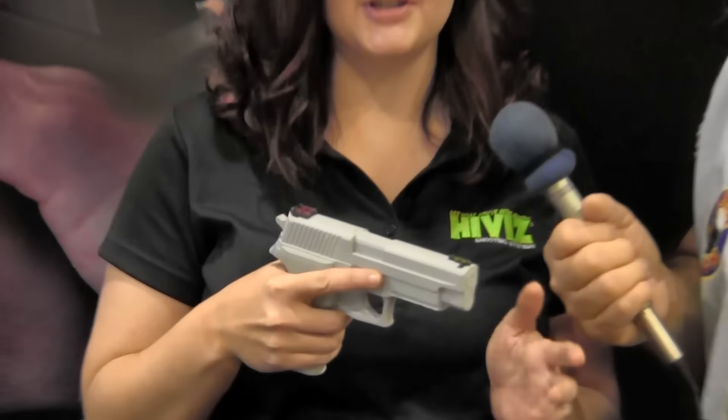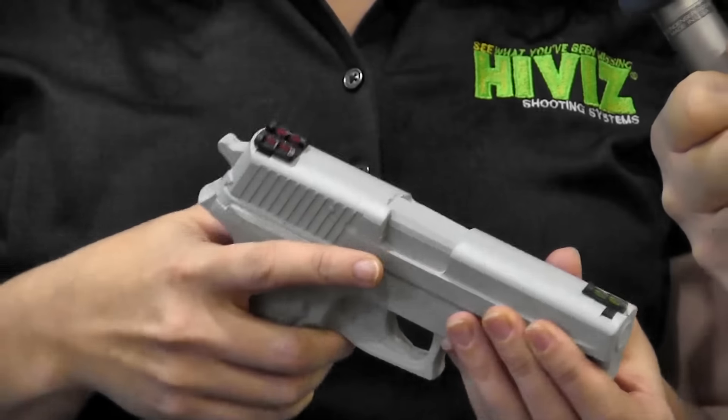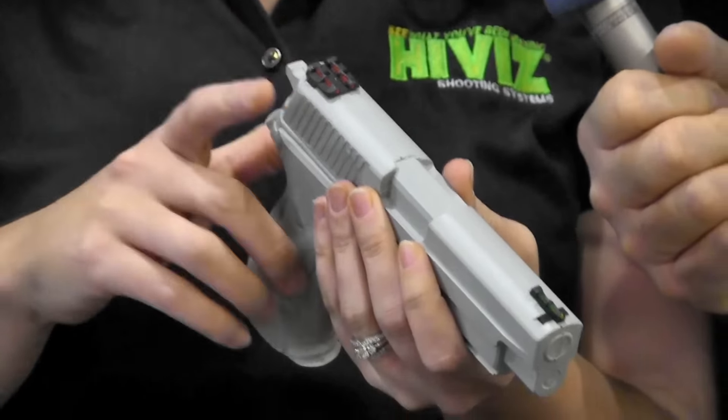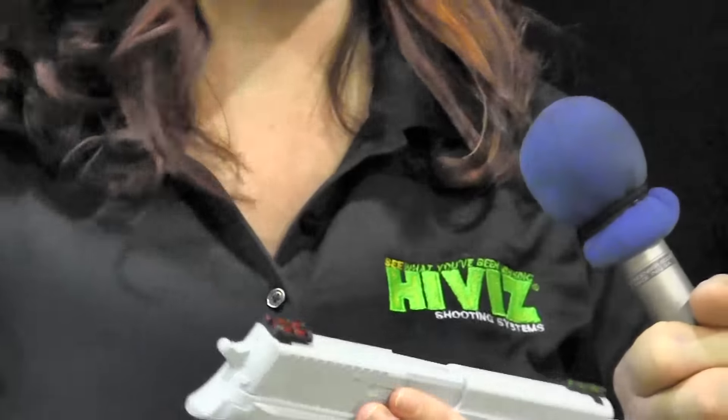We're here in the HiViz booth with Laura Yunker. They've got a new set of sights. HiViz sights are great and known for their really easy interchangeability — you can pop out the light pipes and change the color. If you lose one, you can easily replace it without changing your whole sight system. Now, what's great is they came up with a new light pipe that has a luminous paint core. During the day it looks just like a regular HiViz sight, nice and bright, but you can put a luminous core in there that with a little bit of light exposure is going to glow for more than 30 minutes. So it's a really affordable option to give you a night sight — you can pop these regular sights out and put new pipes in for about $20.